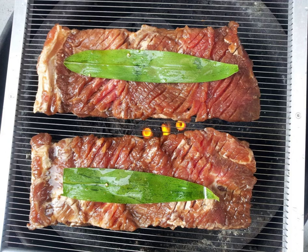Galbigui, or grilled ribs, is a type of gway in Korean cuisine. Galbi is the Korean word for rib, and the dish is usually made with beef short ribs. When pork spareribs or another meat is used instead, the dish is named accordingly.